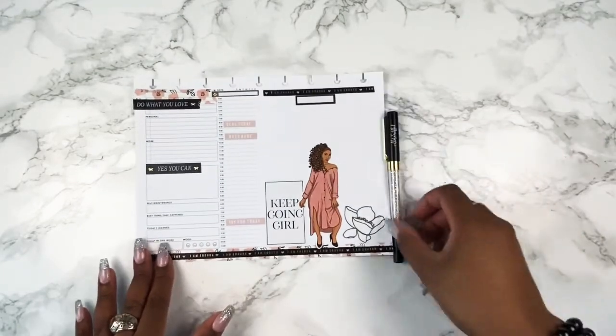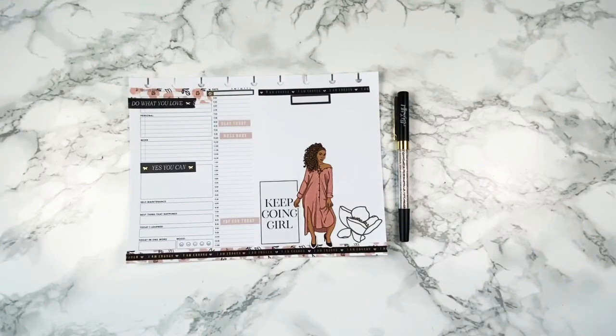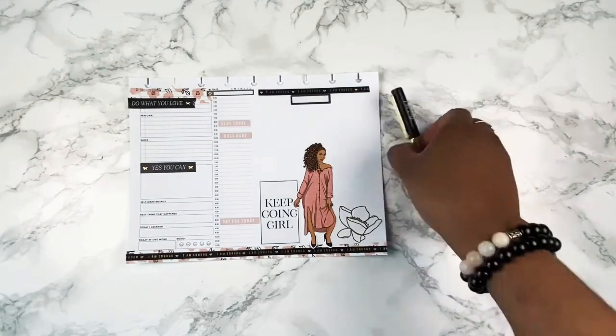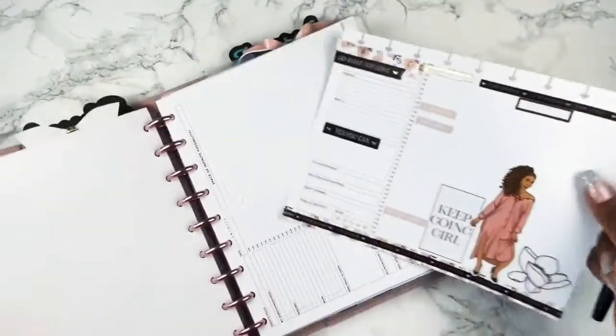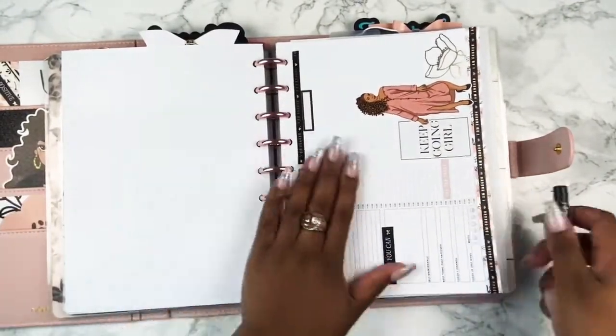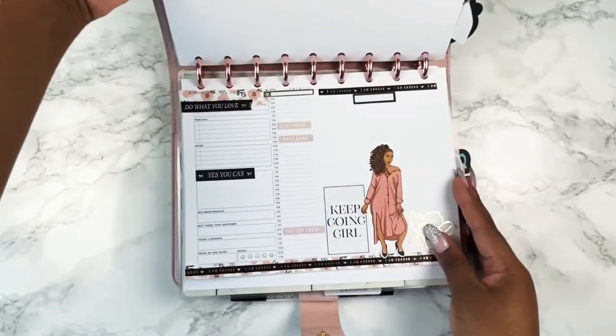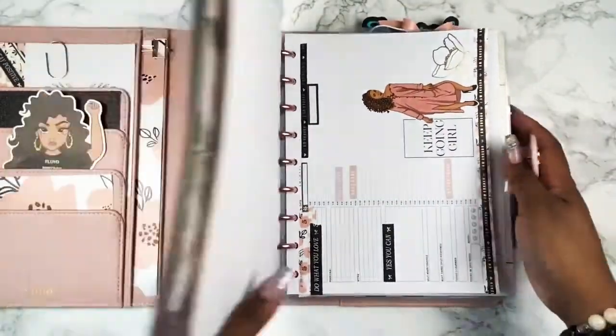I am all done, and of course I had to pair it with a pen from Villa Beautiful. I hope you guys enjoyed watching this plan with me. If you're new, be sure to subscribe and hit the notification bell. Until next time, bye!